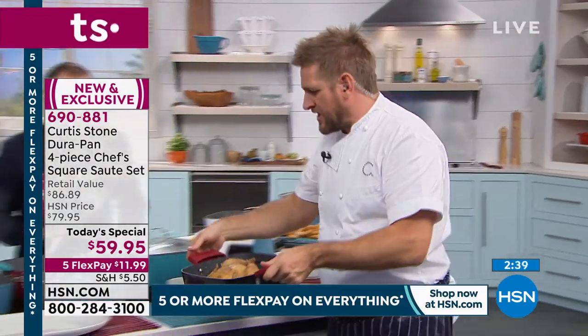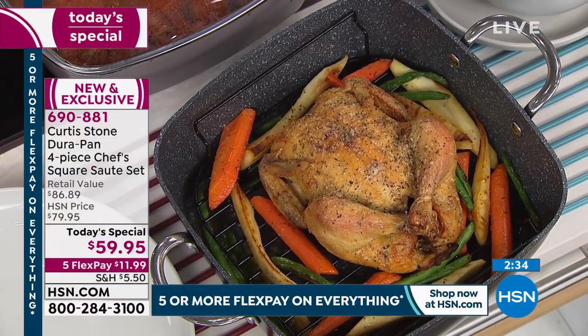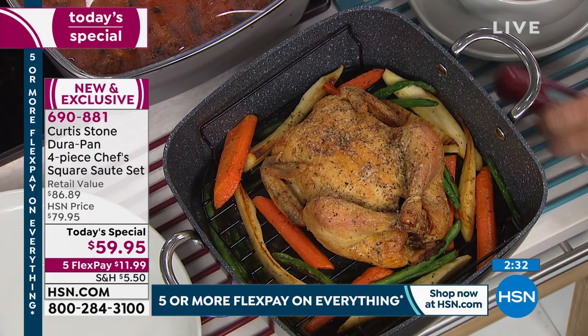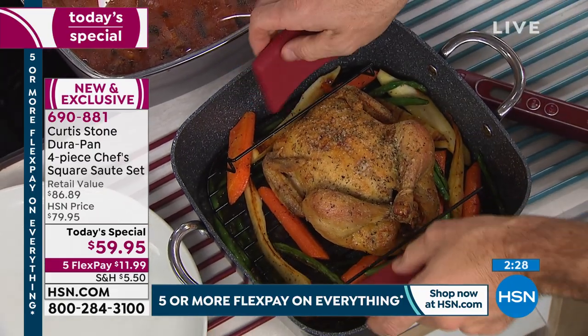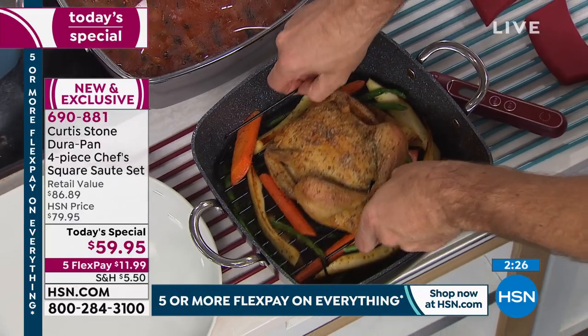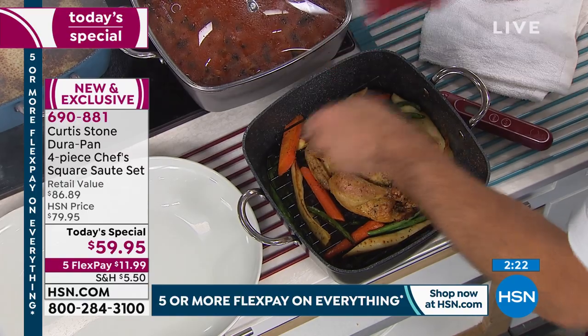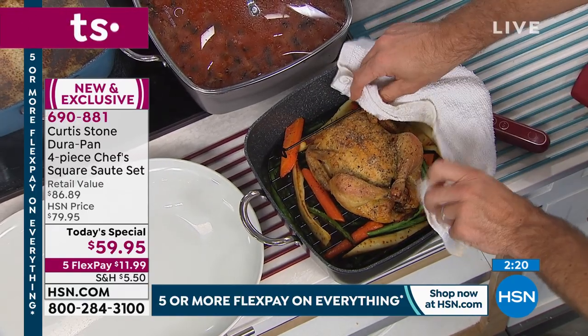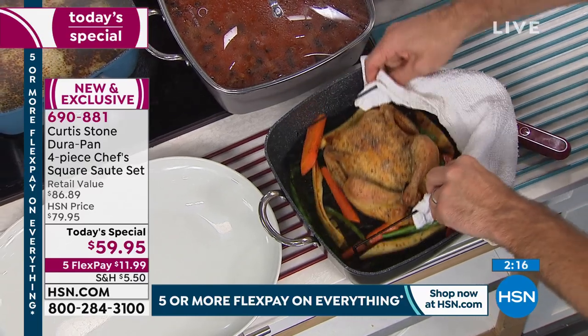Roast chicken — we all love roast chicken. It's one of those staples in so many homes, and I'm going to show you two things here. First, that beautiful chicken, and if I go ahead and show you these little racks — we've put that in so you can just lift it up really nice and easily. Is the chicken cooked? That's what everybody has to ask themselves.